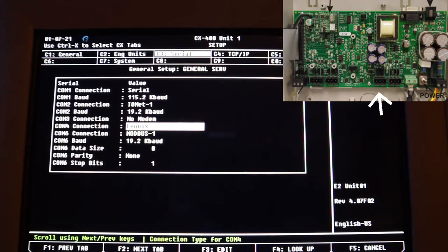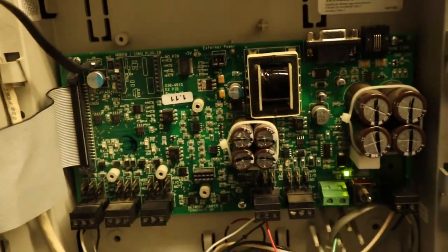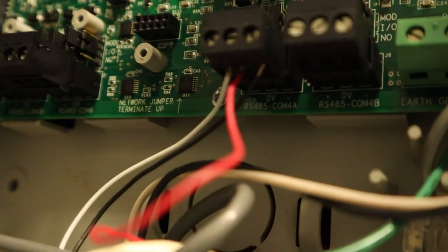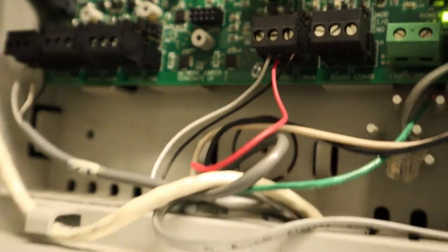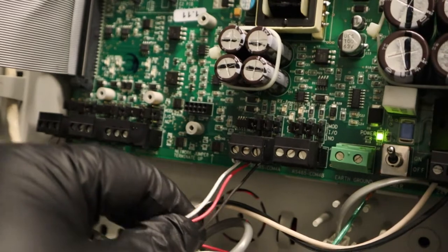On this PIV board I have it as comp4, set up as Linux. If you have a comp6, make sure that it's set up for Linux in the comp6. On this PIV board you can see the wiring going into comp4 — make sure the wires are tight, nothing's loose, not shredded, and nothing's touching the other terminal. Make sure it's very secure.